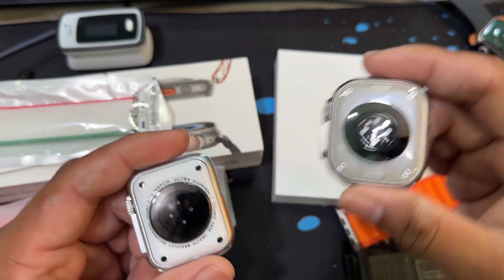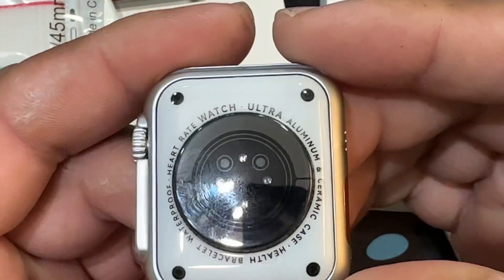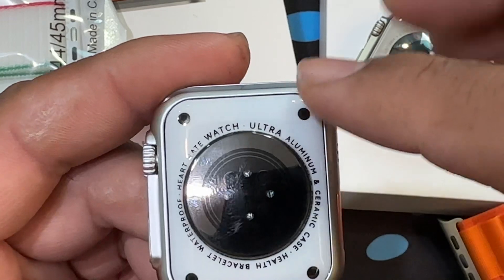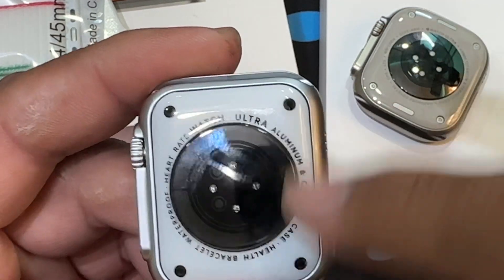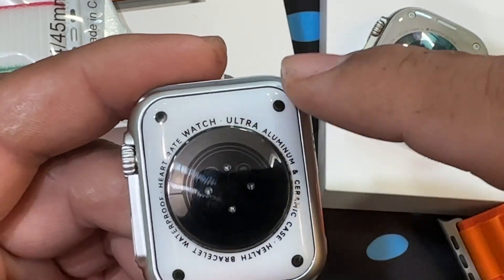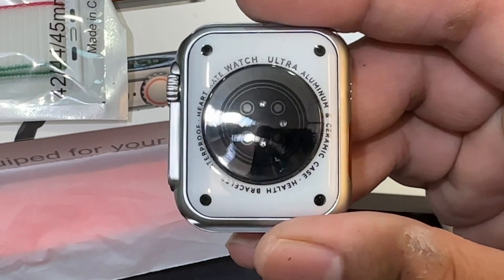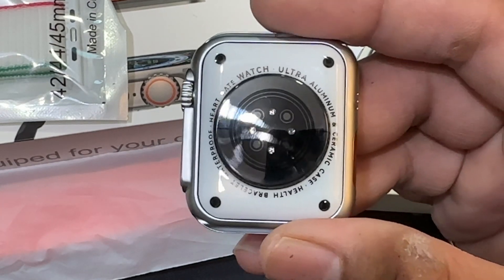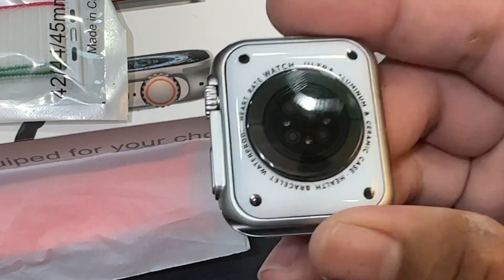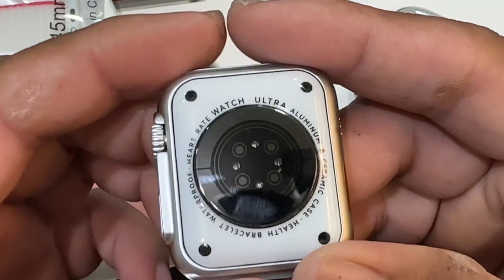What the replica did is take clear plastic and put it over plastic — like putting brown paper over a copy book. They literally stick a skin over the back of the watch. It is plastic, so it will scratch. Whatever heart rate sensors it has, if they get scratched up it will be difficult to use accurately.